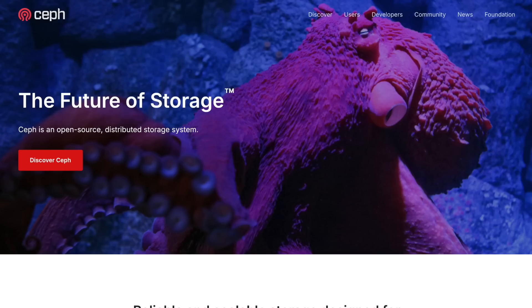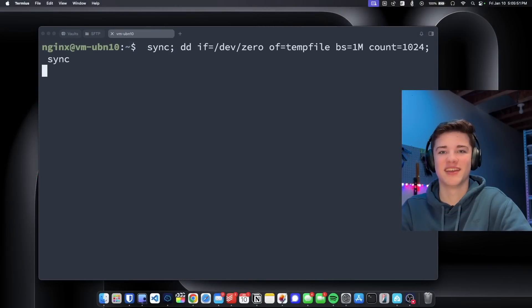Hello and welcome to another video. Today I want to talk about my Ceph storage cluster I have running at the data center and how badly it sucks. If you don't know anything about Ceph, it is a network storage cluster. I'm using it inside of Proxmox to have highly available storage across all my virtual machines. Ceph should be very fast, but for me it sucks. So let's do a speed test on our storage and try this out.